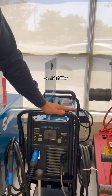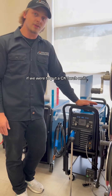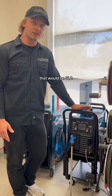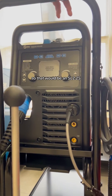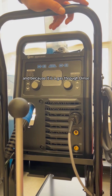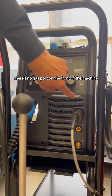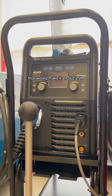On this Miller 220 AC DC, if we were to put a CK torch on it — say a CK-17 — that would be SL2, and it uses a DINS 25 connector, which is a little smaller. So that would be an SL2 25, and because it is a gas-through DINS with no gas port on the front of the machine, that would make it an SL2 25 M.